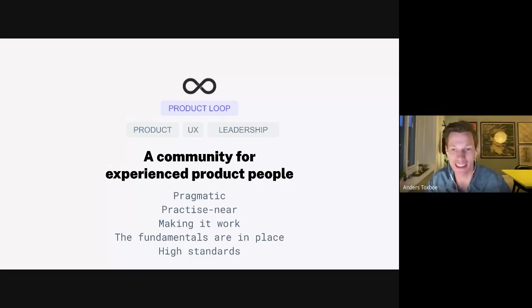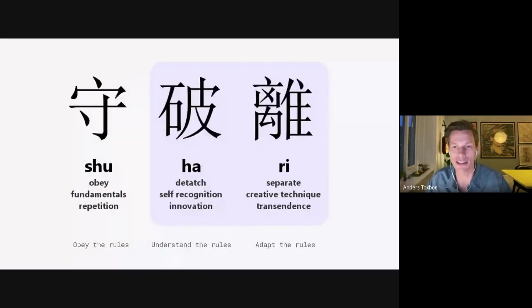The starting point is that the fundamentals are in place. We've probably abandoned a few of the dogmatic approaches but we still have high standards. We're ready to try new things. I actually like this slide — if you've been through an agile transformation or two you might have seen it.